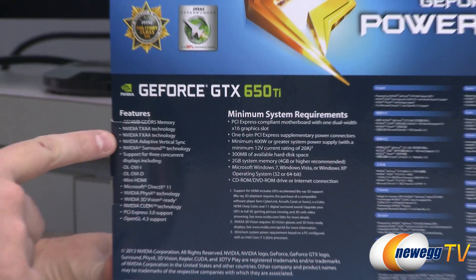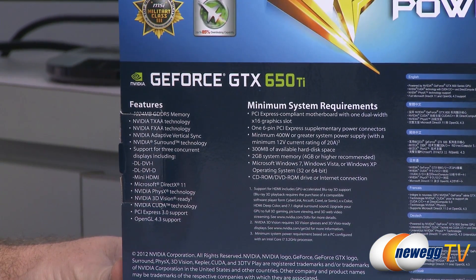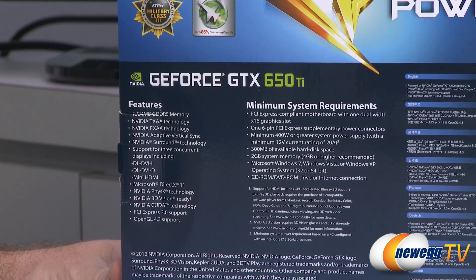Flipping around to the back, we have some detailed specs. For all the features that are supported, a lot of the 600 series features come along with the Kepler architecture, such as TXAA, FXAA, Adaptive V-Sync — all included here.